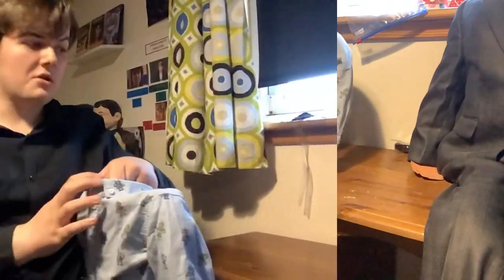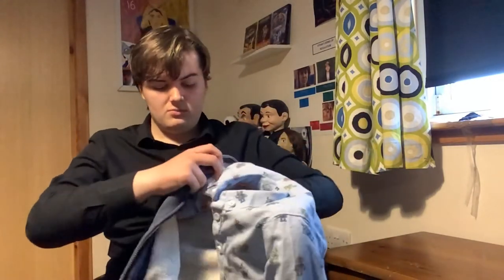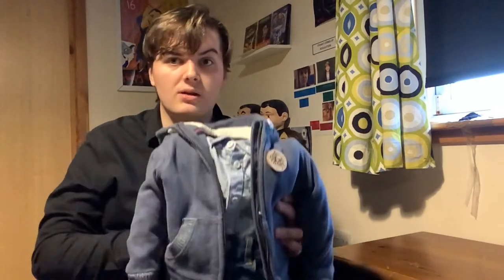Let's move on to the hoodie. It's just a usual zip-up hoodie. Put one arm here and the other arm through. There you have it — that's the hoodie. It's up to you if you want it zipped up or not. I love it when it's unzipped, something like that.